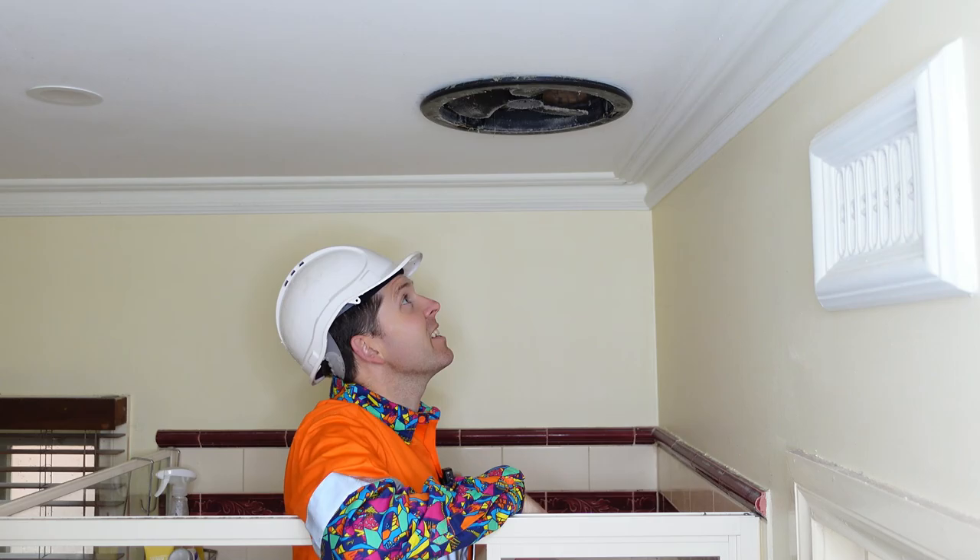Before we begin, I've got one important step: power. Whenever you're working with electrical stuff, it's a really good idea to turn off the main switch. We're not going to be working with any live electrical stuff — it's actually just a plug and socket — but it's always a really good idea. Okay, power is now off, let's get cracking.